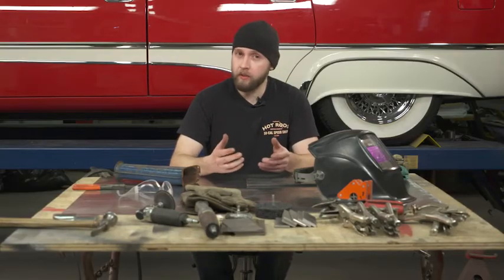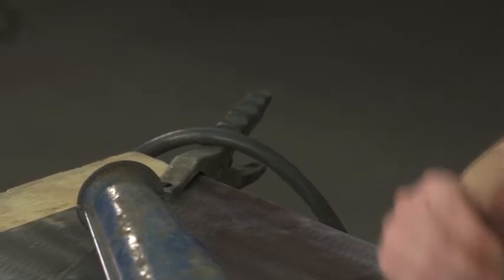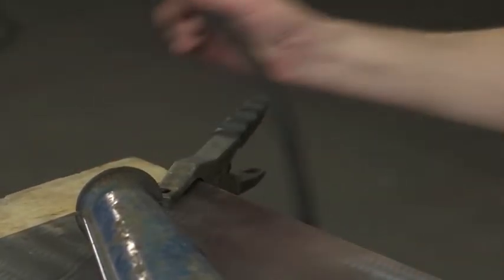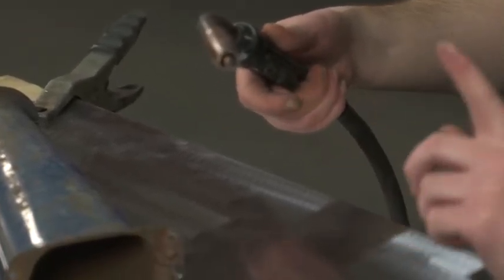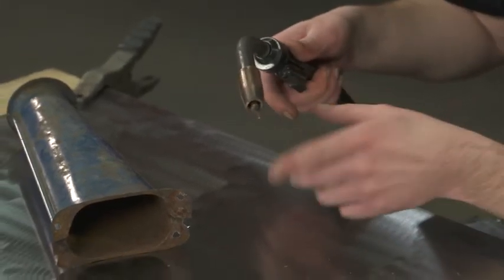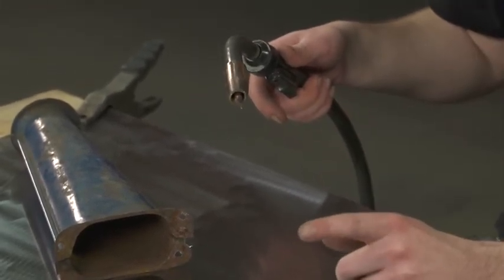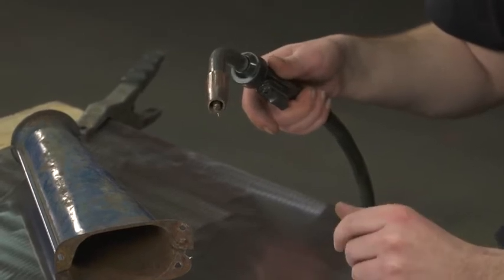Another safety concern is electrical hazards. It is always important to make sure you have a good solid ground. The way to detect if you have a good ground is if you're welding and you pull the trigger and it establishes an arc. If it does not and the wire rolls out and doesn't establish an arc, you don't have your metal grounded properly.